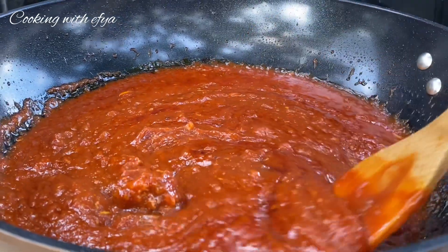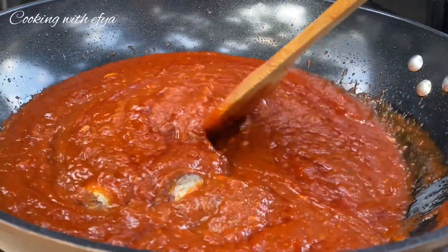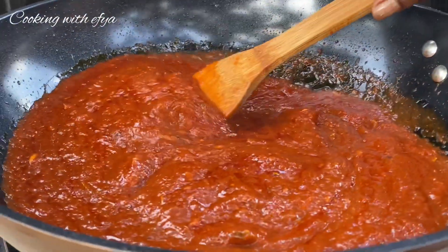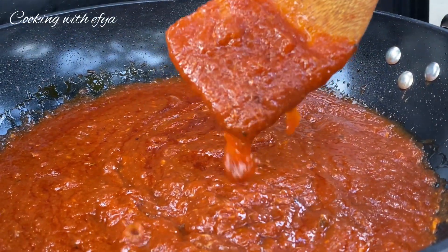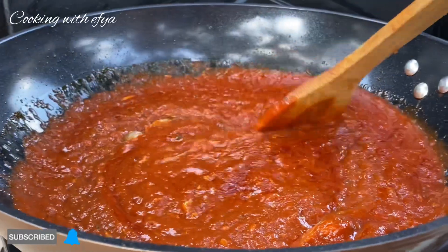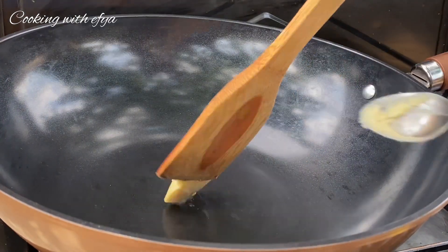Hello my lovely foodie members, welcome or welcome back to my channel. I hope you all are doing perfectly fine. Today I'm sharing with you this party style jollof stew recipe — it's so easy and the outcome is so lovely. If you haven't subscribed to my channel, kindly do subscribe and be part of this beautiful family. Let's get started!